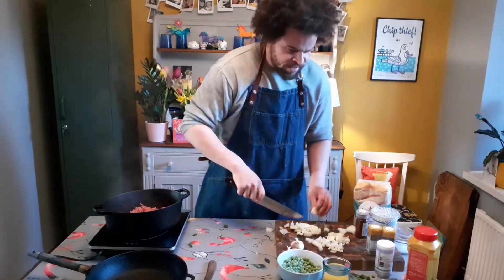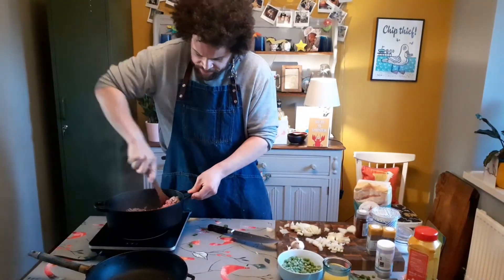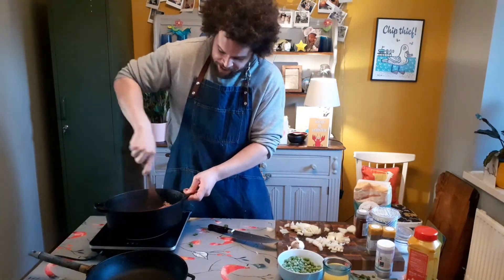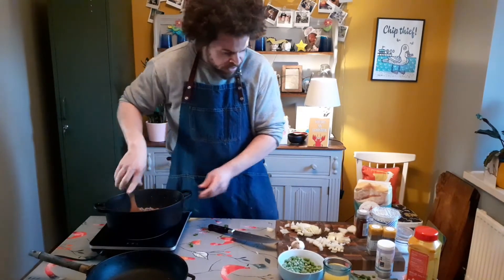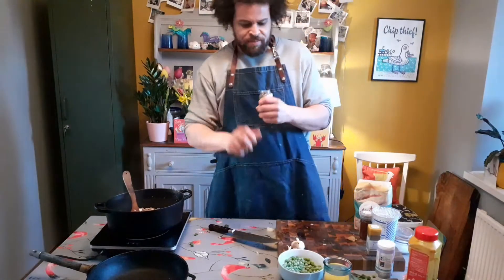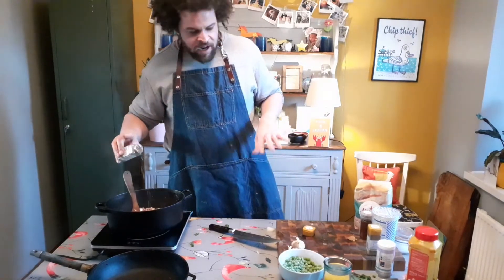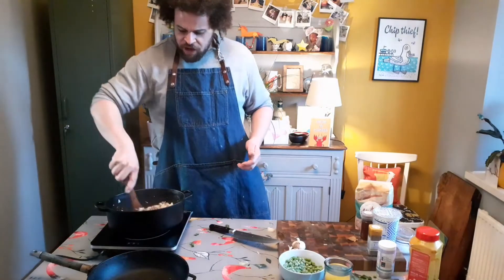I can see the lamb is starting to brown so I'm just going to start working it around with a fork. To start with it will sweat - you'll see steam and bubbles as liquid and some fat come out. Once the liquid evaporates and the fat's left, you'll see it browning off. I've loosened all that lamb mince off the bottom of the pan, so now in goes the onion. At this point, it's a good time to put cumin seeds in because they take a little while to release their flavors - they're really pungent and fragrant. A teaspoon of cumin seeds goes in at this stage. Leave the dry powdered cumin out for a little while - if you're using cumin seeds, now is the time.